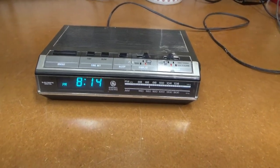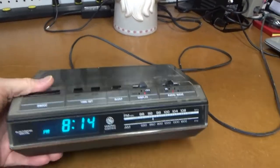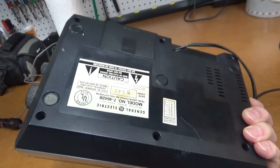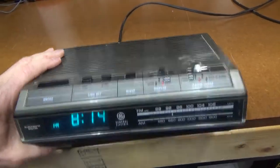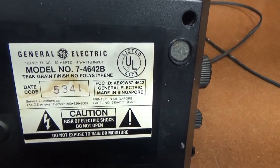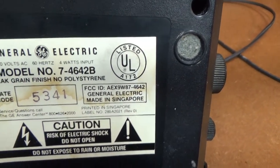Here's another radio project. This one's a little bit more modern than what I've normally been working on. This is, I believe, from the 80s. A good friend of mine just dropped this over. It was a lot of sentimental value to him — this is one of his first purchases that he made. And there's the model number: it's the GE model 7-4642B.